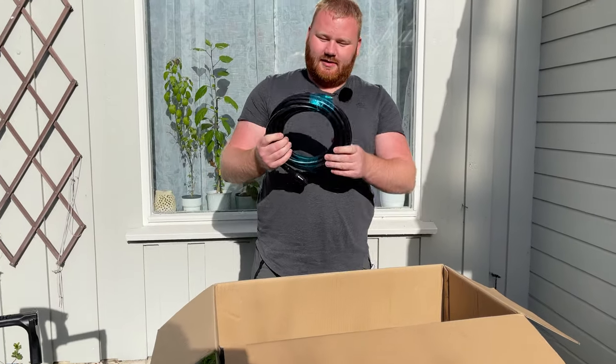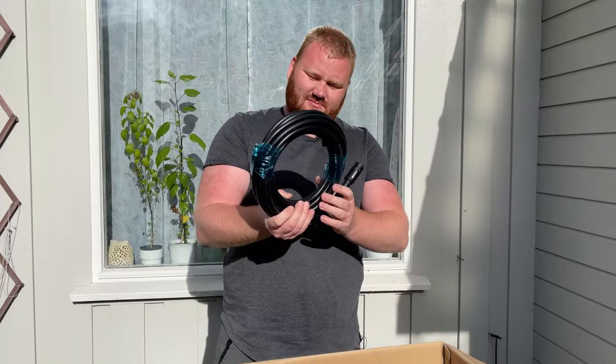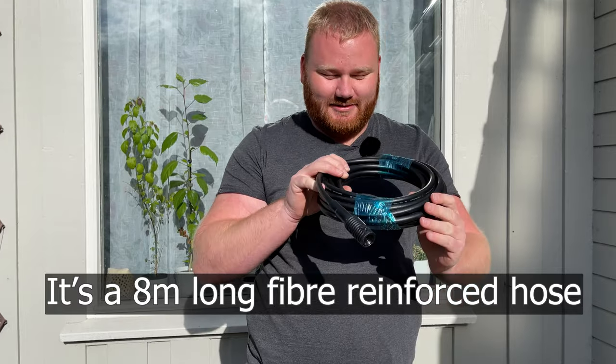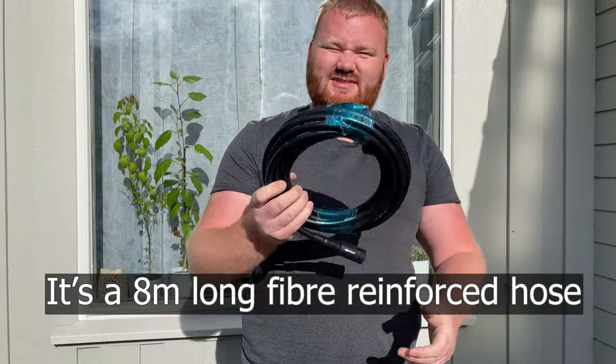We also get an extension for the hose. I haven't unpacked this yet, so I'm not sure how long it is. Maybe it's 5 or 10 meters, but for the size of it, I think it's 5 meters.